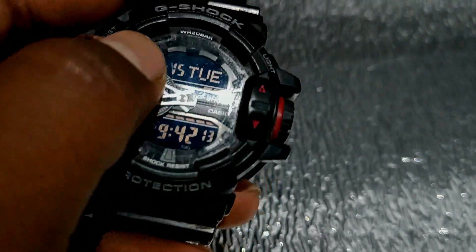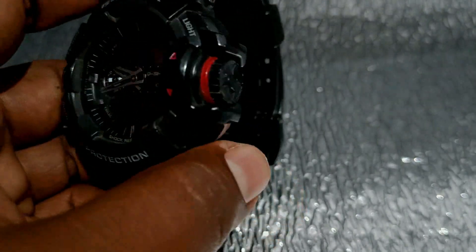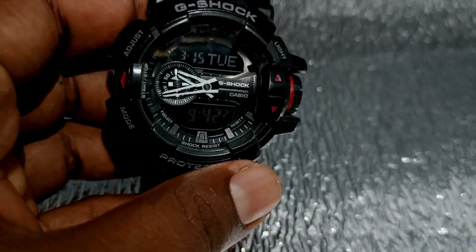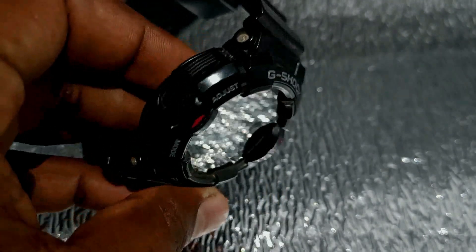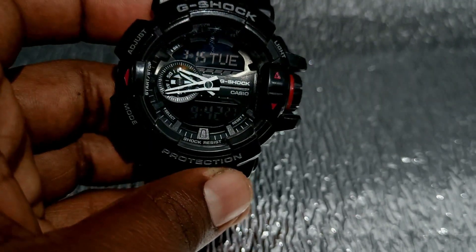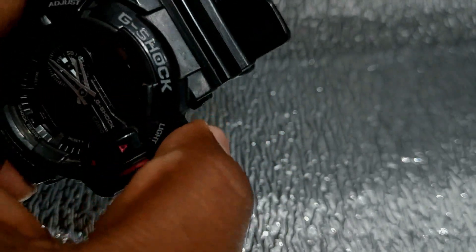It has a stopwatch. In the night, we use the LED light. There are alarm systems and 200m water resistance. The auto calendar is automatic — the watch has a time calendar.